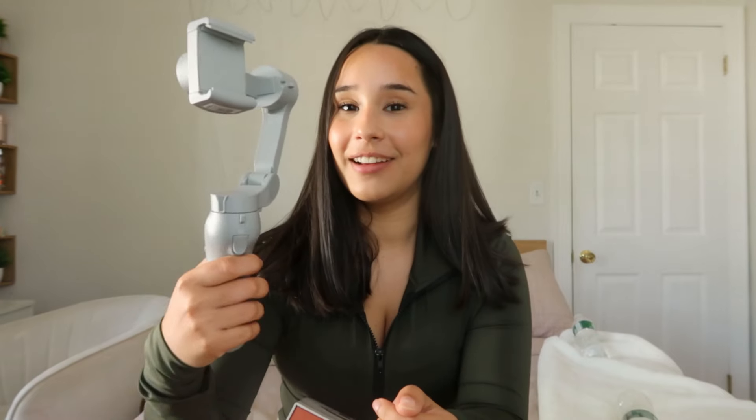This is going to be vertical by default. If you don't want vertical, you press the M button and it switches to horizontal. And look — I move it, I move it, I move it, and it stays in the same position. That's the magic of a gimbal.